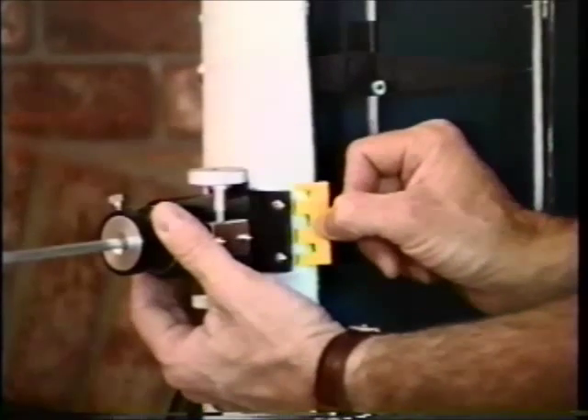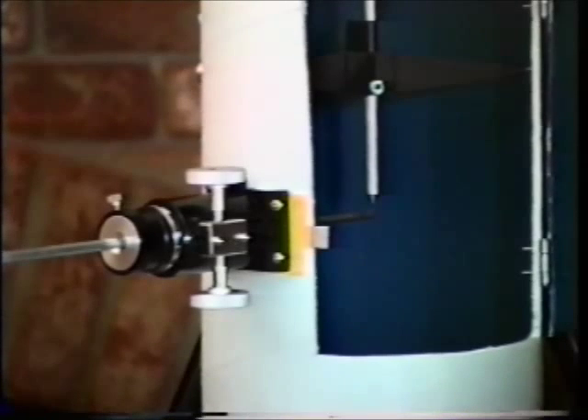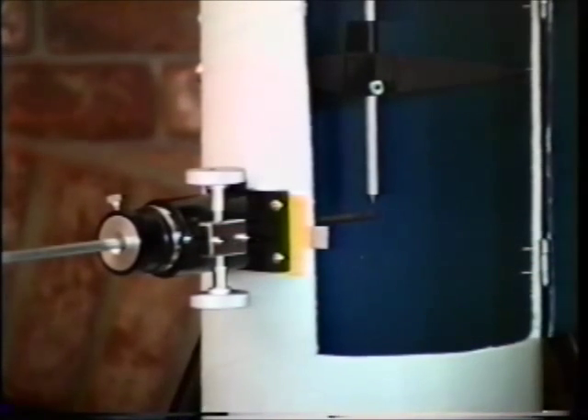The screws have been loosened. We slide in the cardboard, tighten up the screws, and see if that's the amount of adjustment you need. When you're finished, just cut off the cardboard with a razor blade and you're finished.